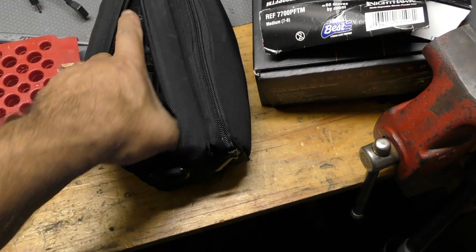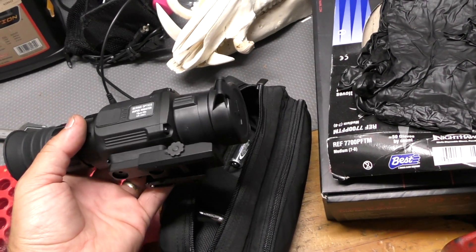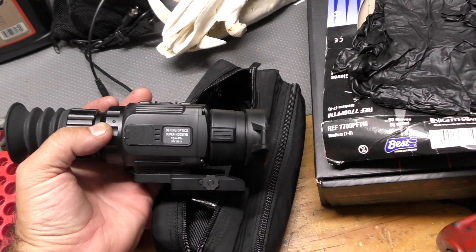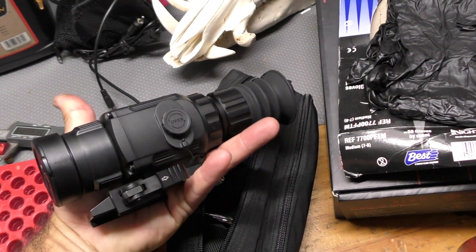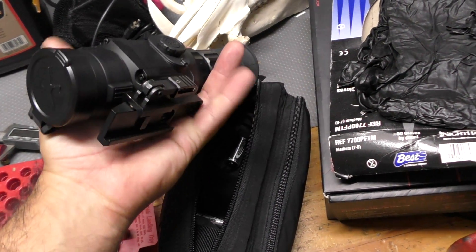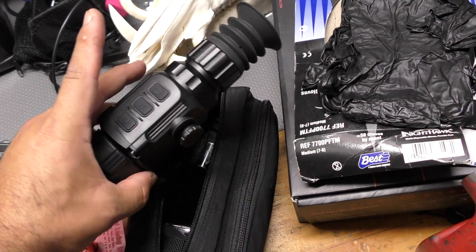I'll be verifying the load with the Leupold scope, and then switching the rifle to the Bearing Optics SuperHogster 35mm thermal sight for a hunt tonight. We'll go through that at the range later.